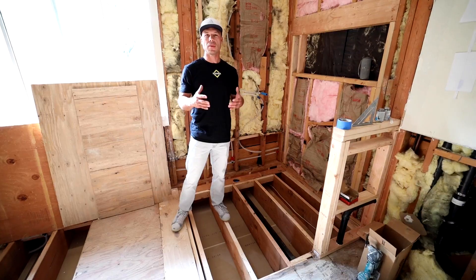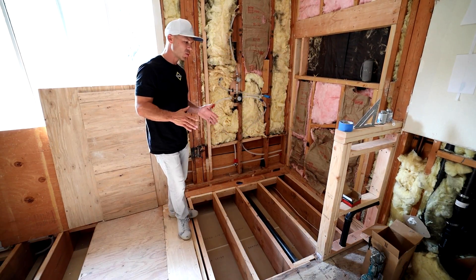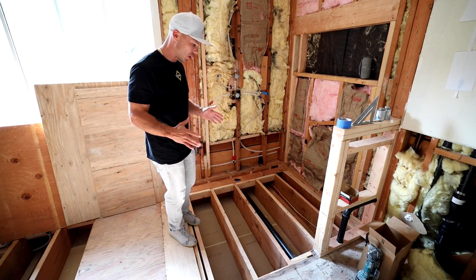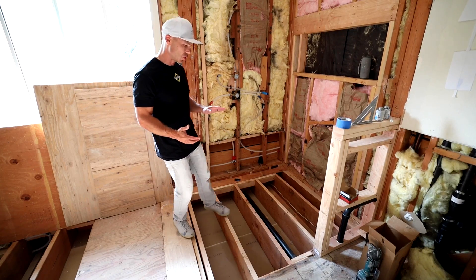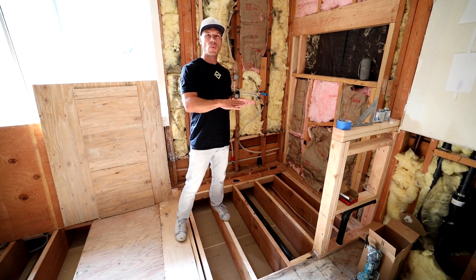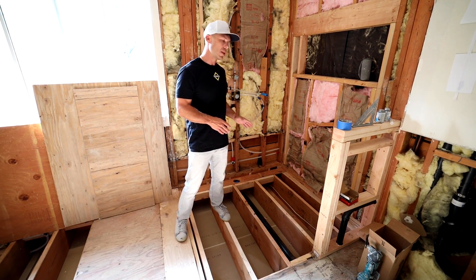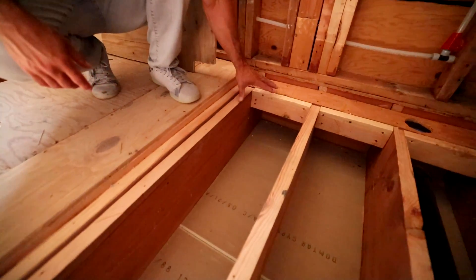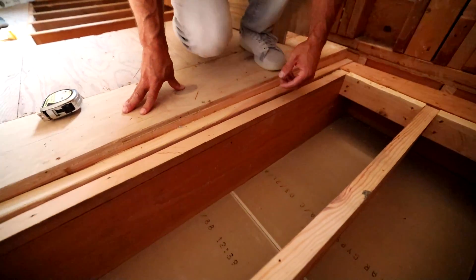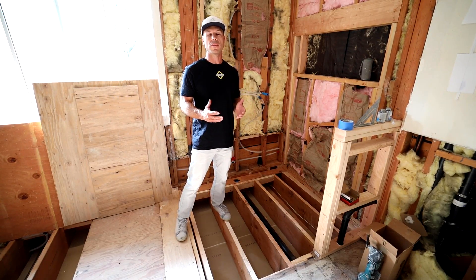Every job gives us a different set of circumstances that we need to deal with. This one was unique in that we couldn't cut down enough of the joist to get a 2-inch drop to fill it in with mortar, do a dry pack pan like we typically do. So in this case we actually tapered the floor joist down, because there are engineering rules with how much you can take off of a floor joist.